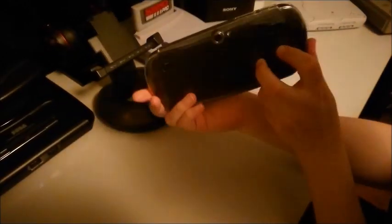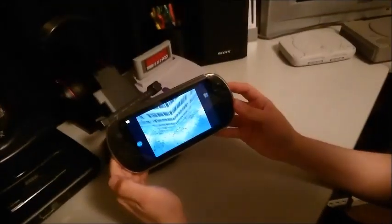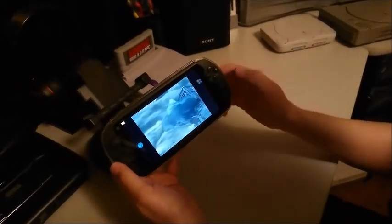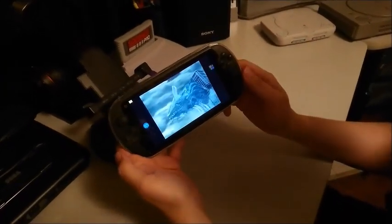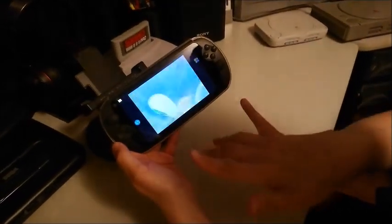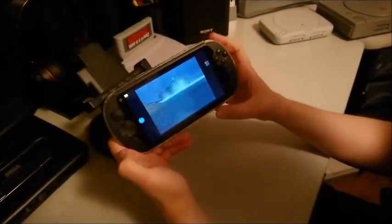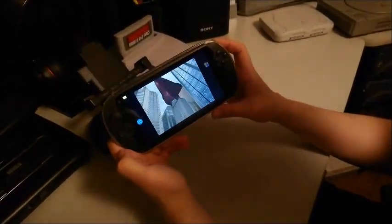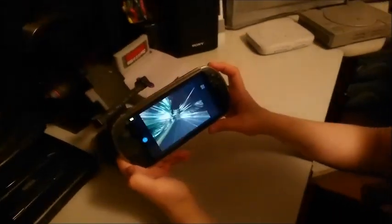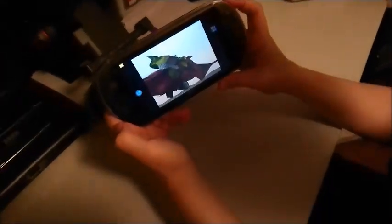If you turn the phone around it'll sound a little more clear because the speakers are on the back. Still sounds good from the front, but a little muffled. The select button is down here and the start button is right there — they're not actual physical buttons, they're on the screen, but pressing them gives a vibration response.